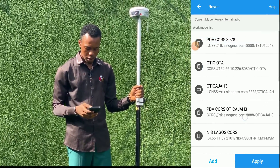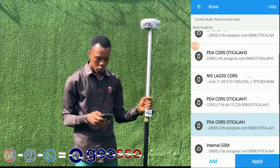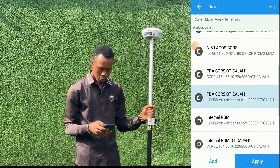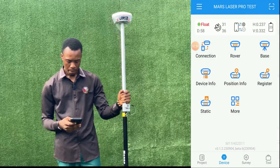Depending on whether you're using internal DSM, external radio, or internal radio, just proceed accordingly. So we want to connect to our base station, and this is the setup for our base station. We'll select it and click on apply. CDA base.